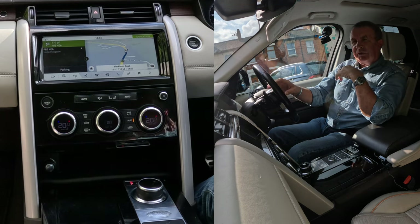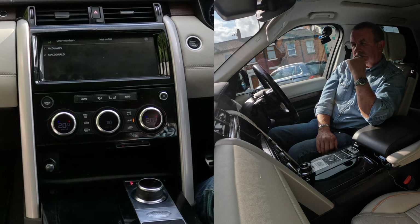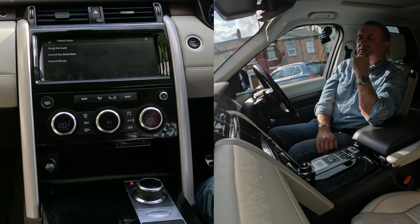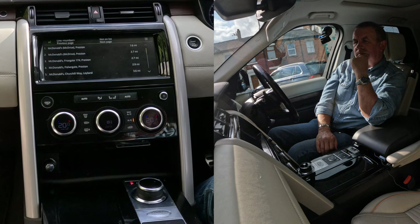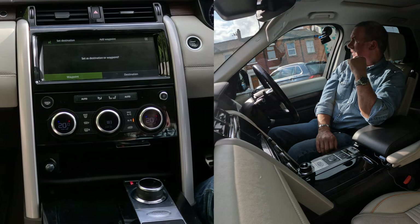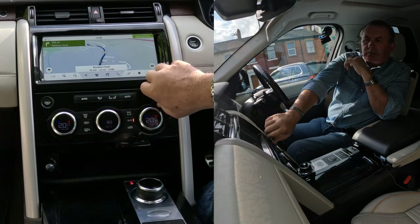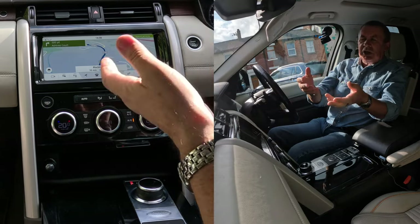Also, with the voice activation, if I just click that: 'Navigate to McDonald's.' Choose a line number. One. Please choose a search area for McDonald's. Around the destination. There is more than one McDonald's available. Choose a line number. One. McDonald's McDrive, Preston, 1.6 miles. Say 'set destination' or 'add waypoint.' Destination. Setting destination. 'After a quarter of a mile, turn right.' So that's the voice activation button — a quick press and you can tell it where you want to go.